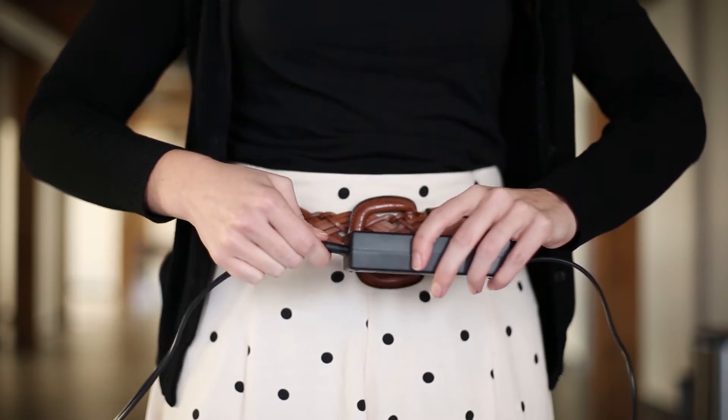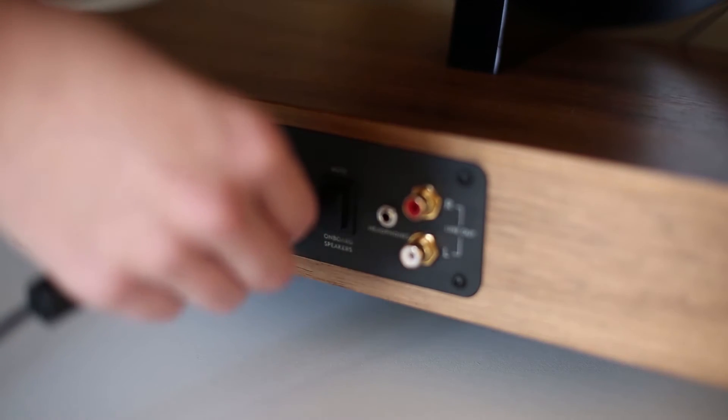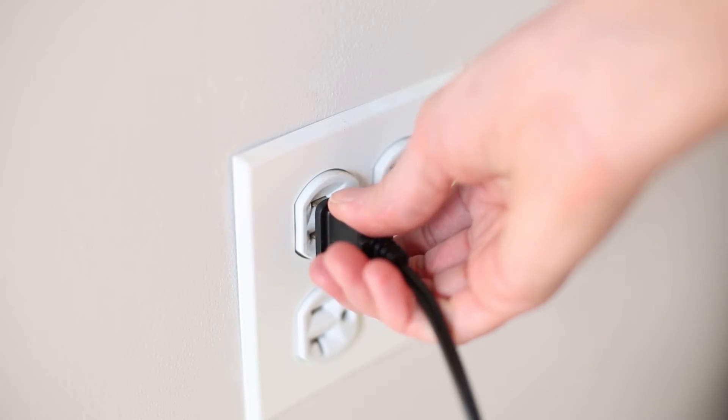Assemble the power adapter by connecting the cord to the adapter brick. Plug one end of the AC adapter into the back of the floating record, then plug the other end into a wall outlet.